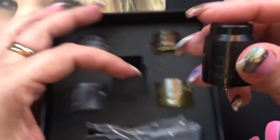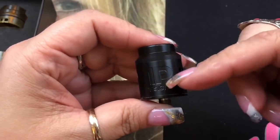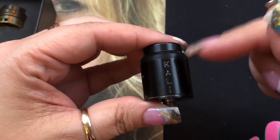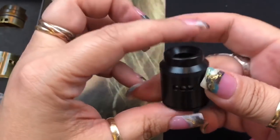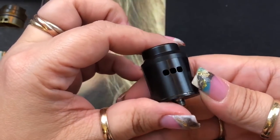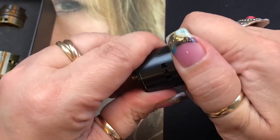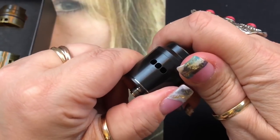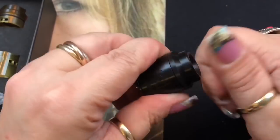Here's the main attraction — the black RDA. It says 'QP Designs' on one side and 'Kaylee RDA QP Design' with a serial number on the other. It has side airflow with three holes on each side. Whatever you do to one side mirrors the other. You just twist the top cap to open or close the airflow.